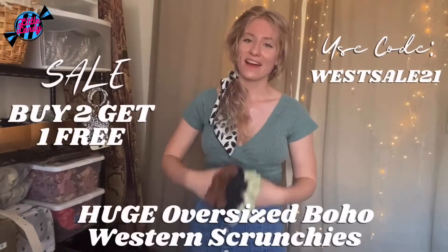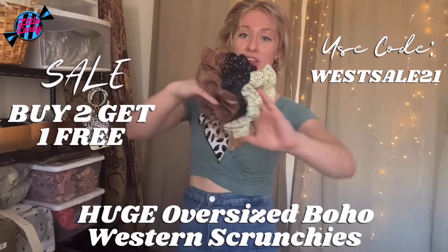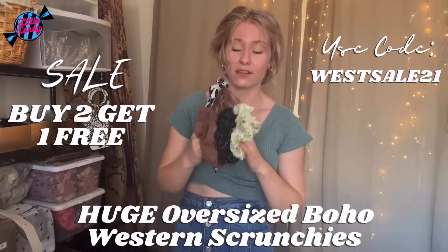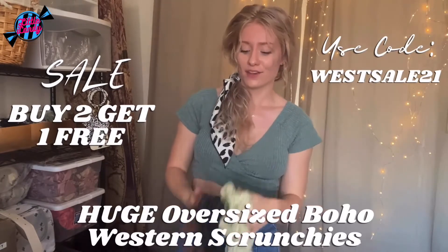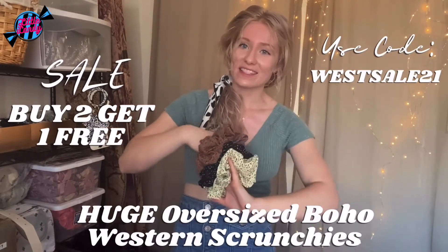Like I said in my other videos, I do announce some sales at the end. I am having a sale in May on the Boho Oversized Scrunchies. These always have repeat customers — they love them, especially if you have thicker hair, because these really hold well. It's going to be buy two, get one free, only for the month of May, so you've got to get it before the end of May.